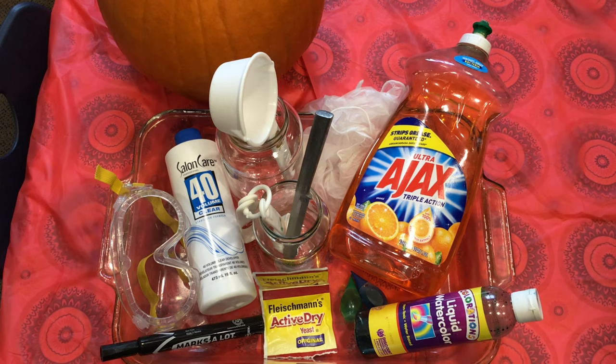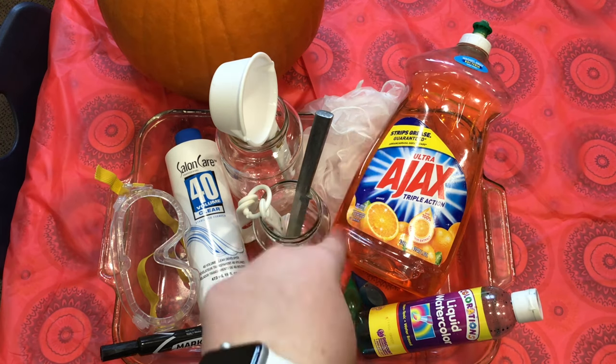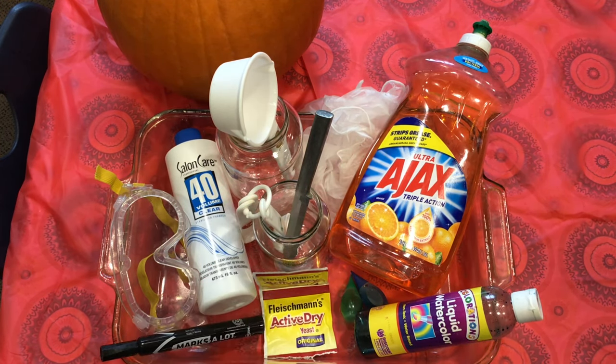I also have gloves, a knife, a measuring spoon, and a measuring cup — all of that stuff.